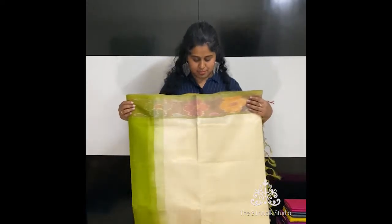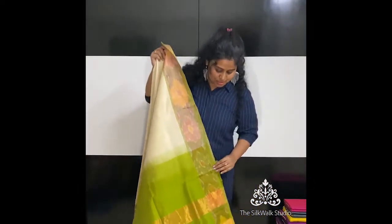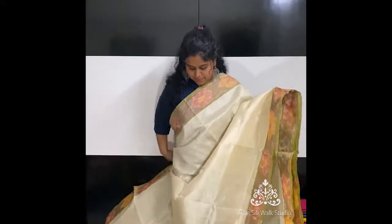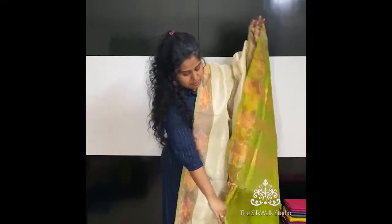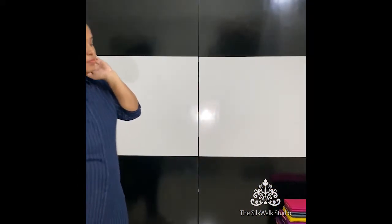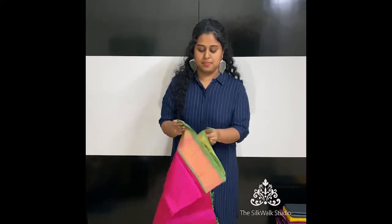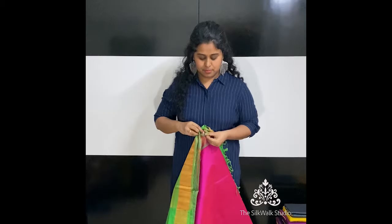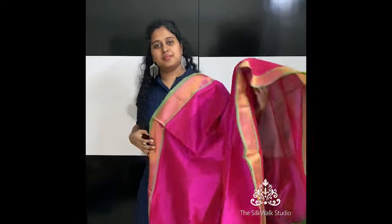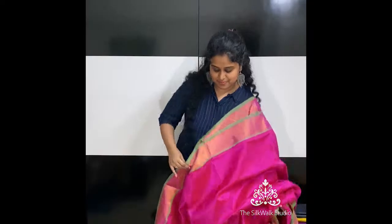The next one is an off-white with a green — a very beautiful saree. I remember having the same combination when I was in college; it was a favorite saree for me. This color combo is really new in our series. It's an off-white with a green pallu and a green blouse. Next we have a pink with a green — a very beautiful saree. That's the pallu and that's the blouse.